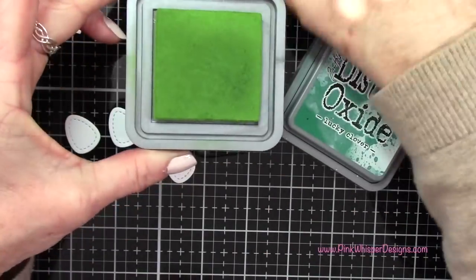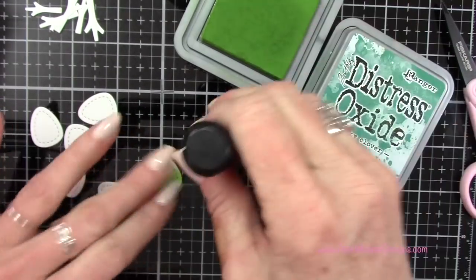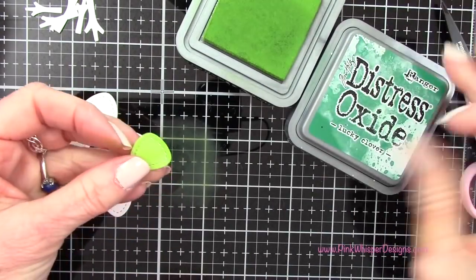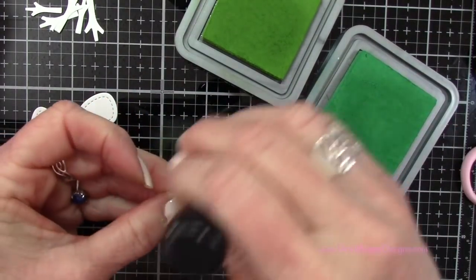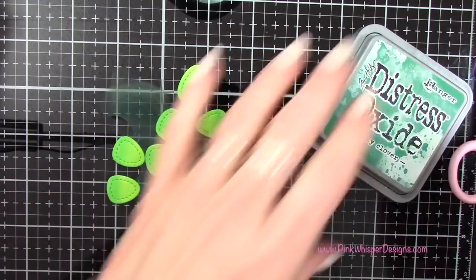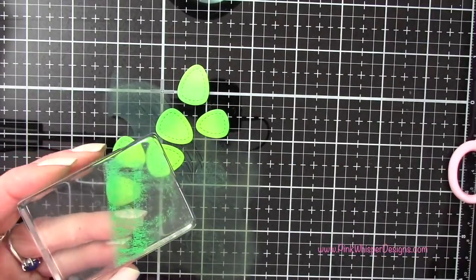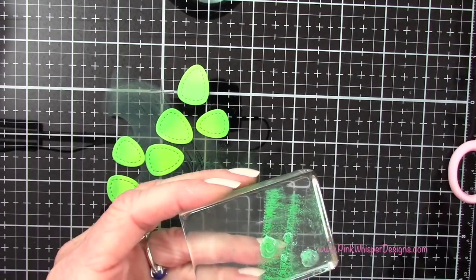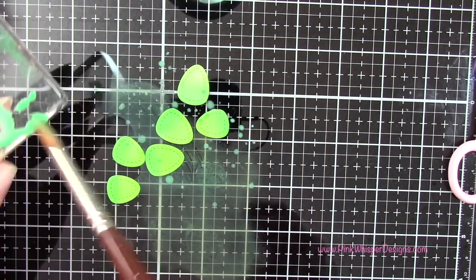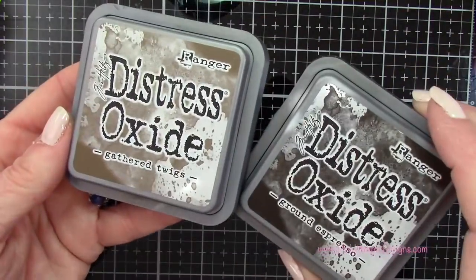With the mowed lawn and lucky clover — the exact same colors used for the grassy border — I'm going to ink the tree foliage as well: mowed lawn all over and lucky clover just down towards the bottom, then blending with the mowed lawn applicator. I did the same for all the other pieces, and then I'm doing the same spattering technique we did before — applying ink directly to the acrylic block, adding some water, and spattering those pieces as well. This spattering effect adds a lot of dimension.